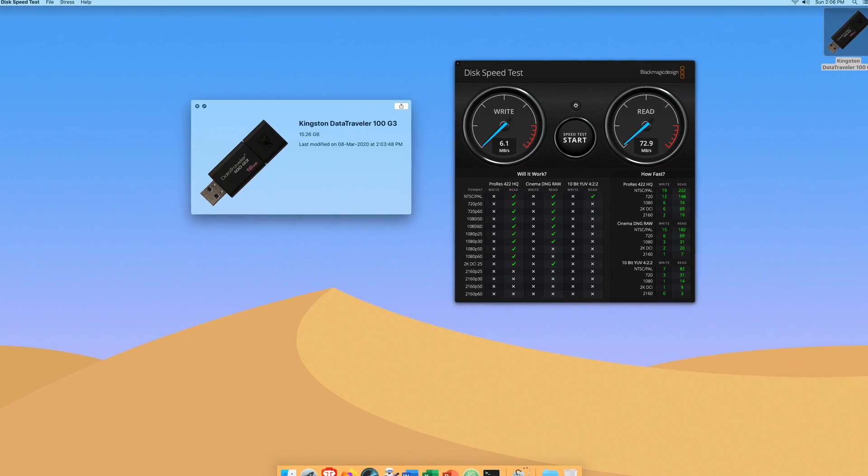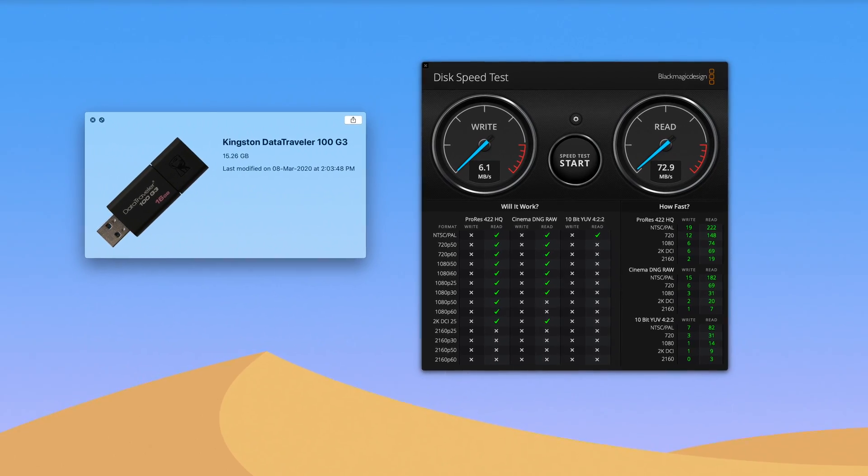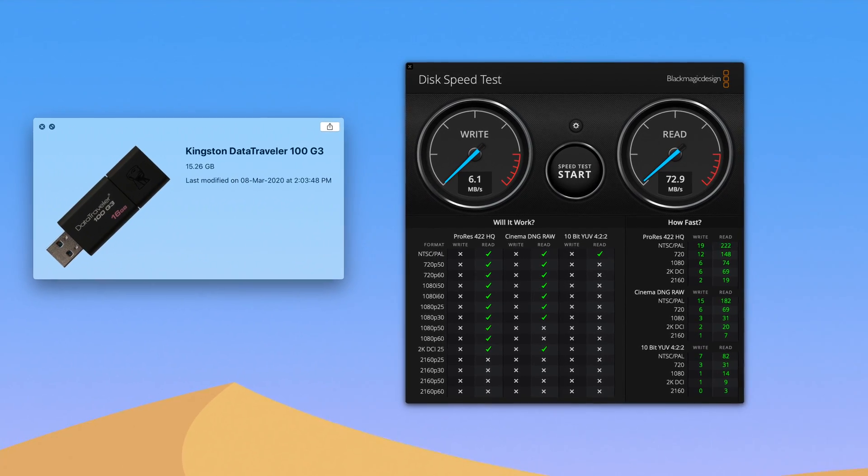As for the reading and writing speed, I am getting an average of 6.1Mbps of writing speed and 70Mbps of reading speed.